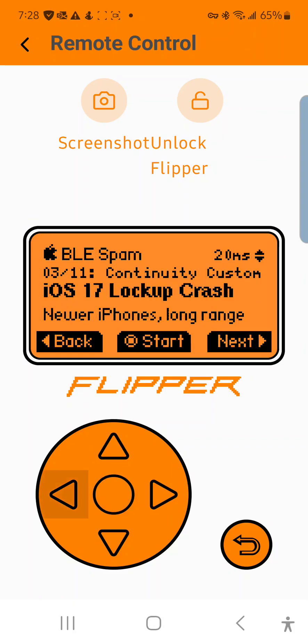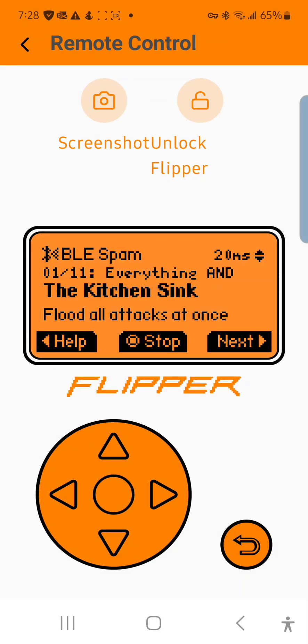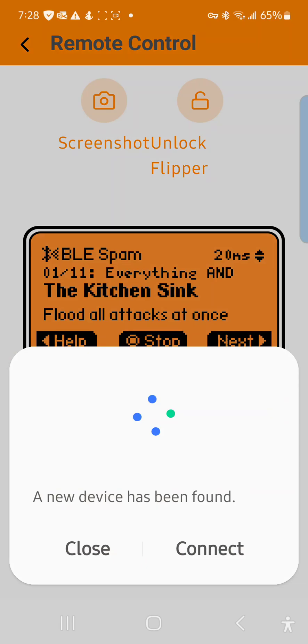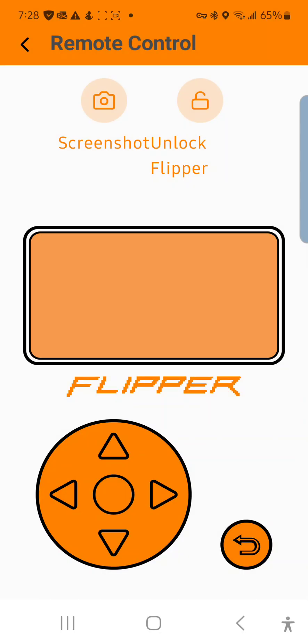I'm going to go to 'everything in the kitchen sink' as well as Bluetooth settings flood. My Flipper is near my device. I'm going to start this attack and you'll see — any second now I'll get a Bluetooth request on my device. Once I close it another one will pop up, and when you close it it'll keep popping back up, just flooding the phone with Bluetooth requests.